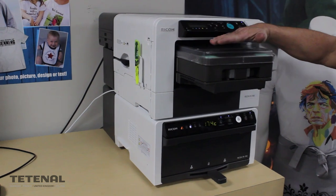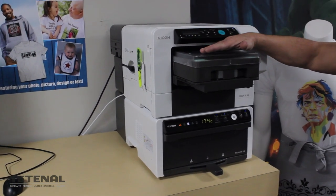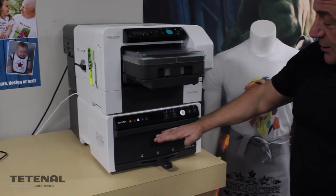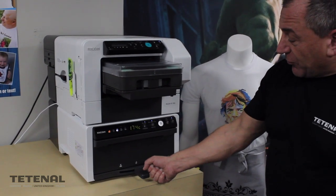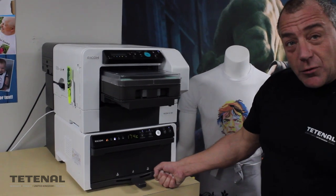Up here you have a printer with a bed that moves backwards and forwards and applies the ink directly to the garment, and down here you have a press which allows you to pre-press the garment to make it flat and then fix it afterwards once you've printed on it.